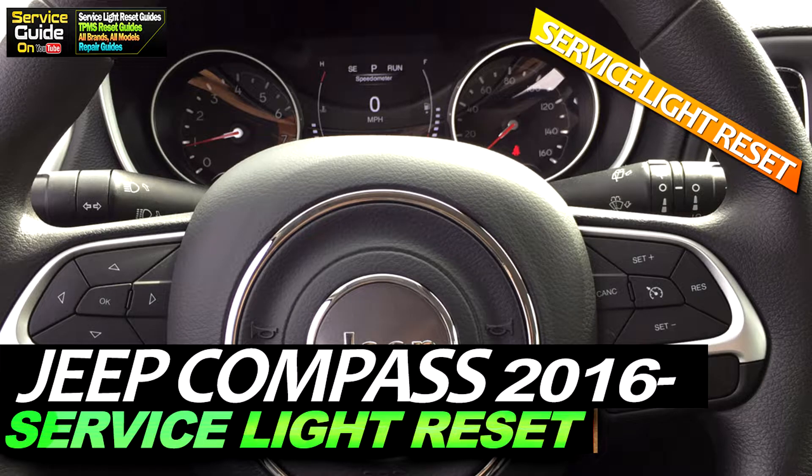Hello, this is Ricky with Service Guide. Today I'm going to show you how to reset the service light or the oil light on a Jeep Compass from 2016 and onwards.